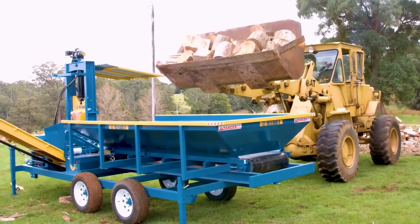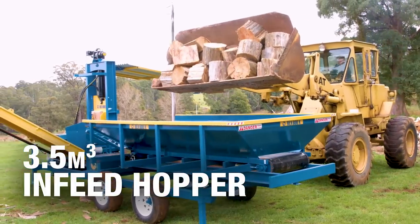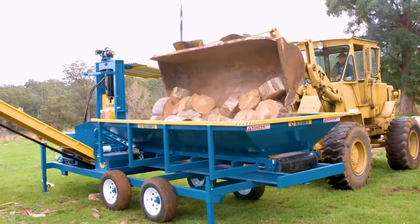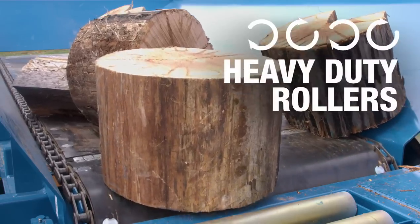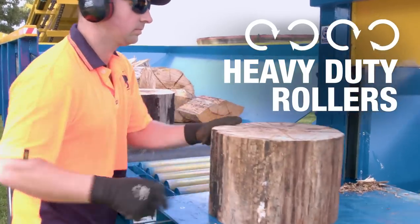Blocks are loaded into the robust 3.5 cubic metre in-feed hopper, which is built to take the constant punishment of blocks being dropped into it. A moving floor shifts the blocks across a set of heavy-duty rollers to the operator's bench for splitting.